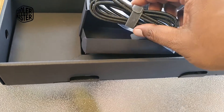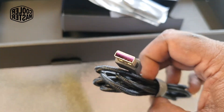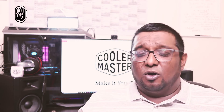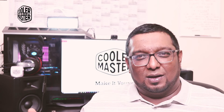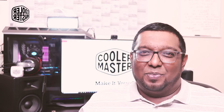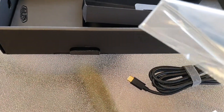The keyboard features a USB Type-C connection, and the box includes a braided USB Type-C to Type-A cable with gold connectors on both ends, built for long-term use. Also included is a keycap removal tool — one of the more premium ones I've used. Unlike cheaper tools that can scuff or damage keycaps, this one works extremely well and is very gentle on the keys.